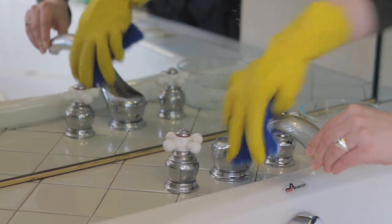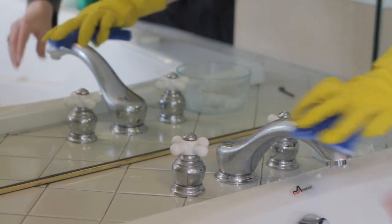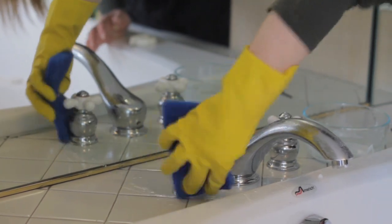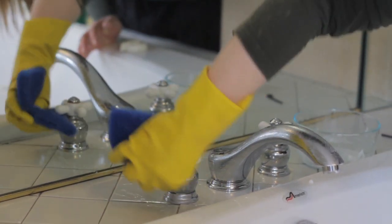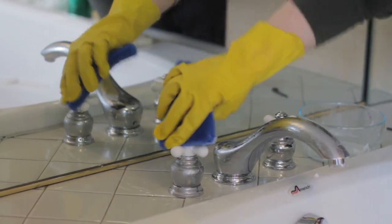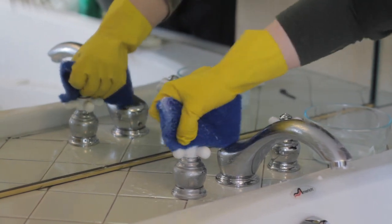You can let it soak if you have really hard to clean fixtures, and just scrub the whole thing down. Sometimes you will have to let it soak — make sure you get in all the little crevices. An old toothbrush works really well for getting into those hard to reach places.